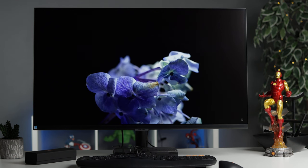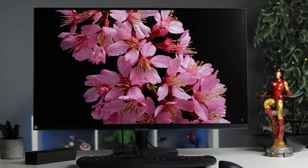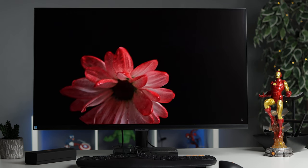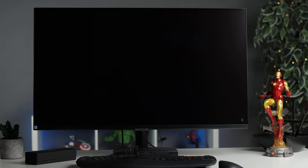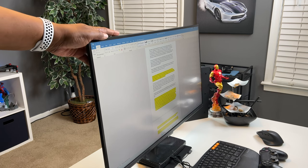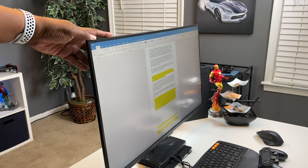HDR10 also improves the contrast between very dark and very light colors. This is also a VA, or Vertical Alignment, panel monitor, which I feel is an excellent choice for general use and really shines in a dark environment. The monitor offers a 178-degree viewing angle horizontally and vertically, so you should not see a loss of video quality when looking at an angle.